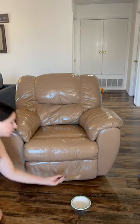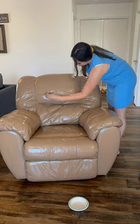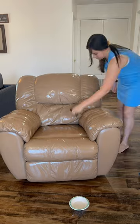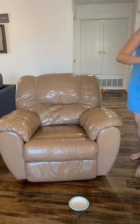Before I added the last third coat of paint, I did sand the recliner just a little bit to make sure everything was evened out. We then added the paint and I waited three days for that paint to dry out, and then started adding the sealant.